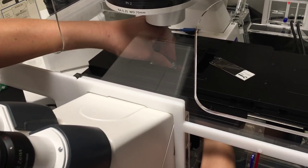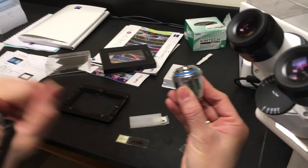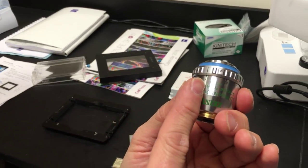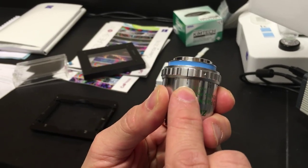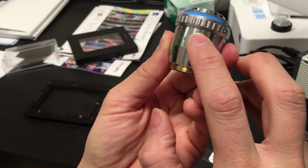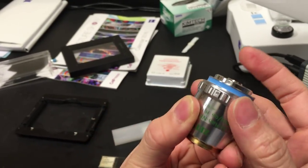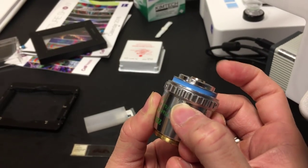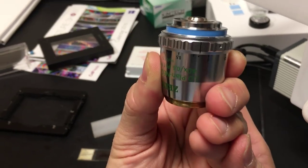Since most of your work will be based on dishes or plates—they're on average 1mm thick—we will want to have the correction collar ring set to 1. You can see it goes from 0 to 1.5. The little dot here is 0.17, which means if you want to do a coverslip, you can go there and now it's coverslip corrected.